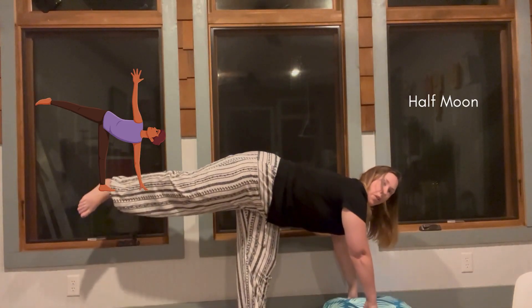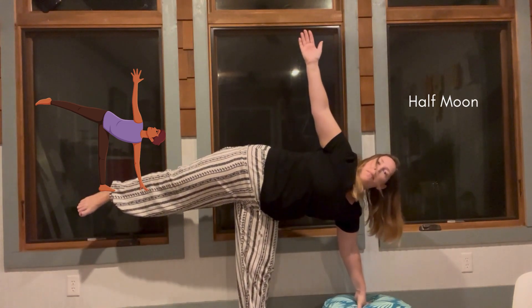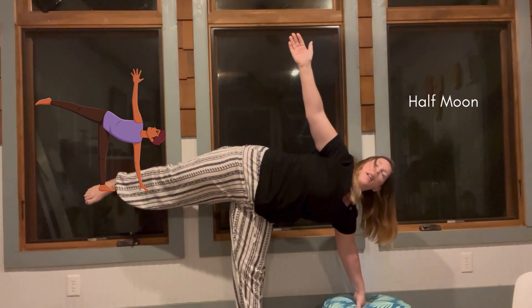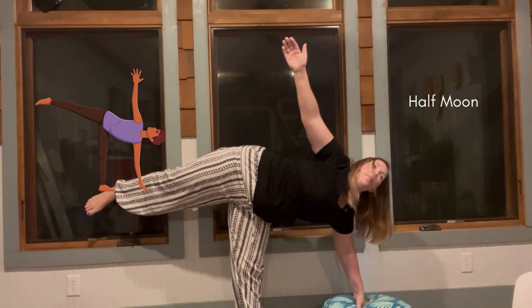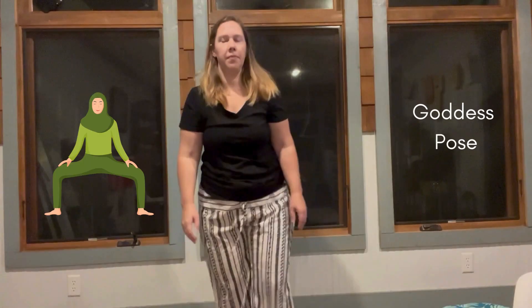From warrior three, we're going to move into half moon, which just raises your arm up. If you want to do this against a flat wall, that can be helpful. Just take about three breaths. Then we're going to do a goddess pose, which is simply a wide squat. Take three breaths.